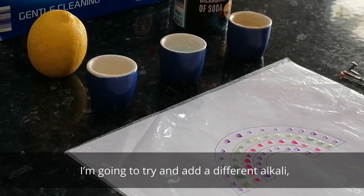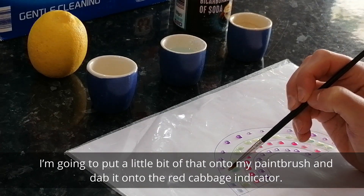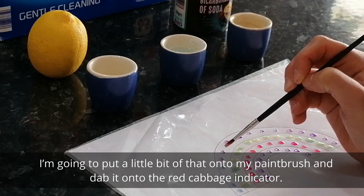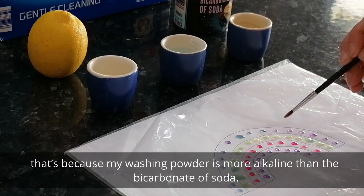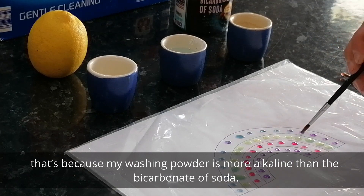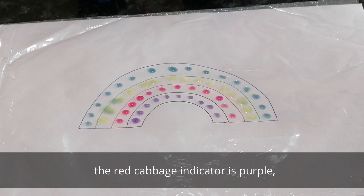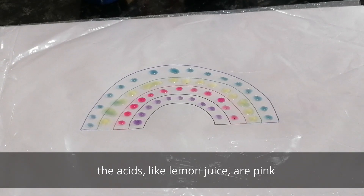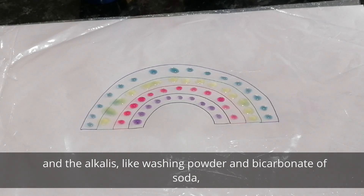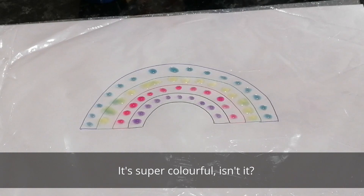Let's try a different alkali. I've mixed some bicarbonate of soda with water and I'll put a little bit of that onto my paintbrush. Oh, this time it's turning blue! That's because my washing powder is more alkaline than the bicarbonate of soda. Here's my red cabbage rainbow. The red cabbage indicator is purple, the acids like lemon juice are pink, and the alkalis like washing powder and bicarbonate of soda are green and blue. It's super colourful!